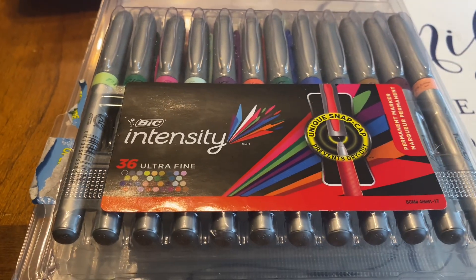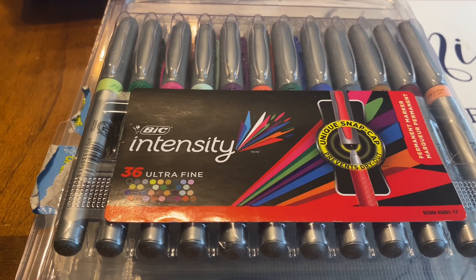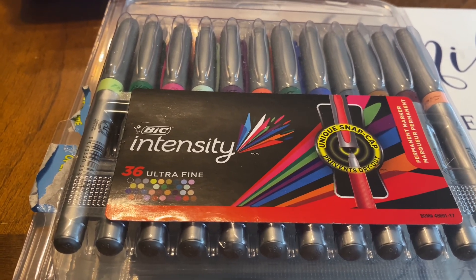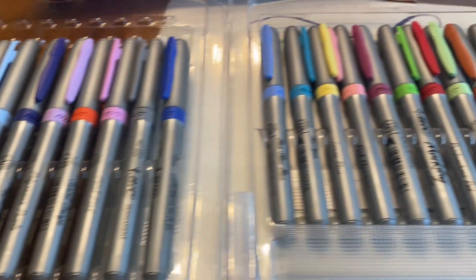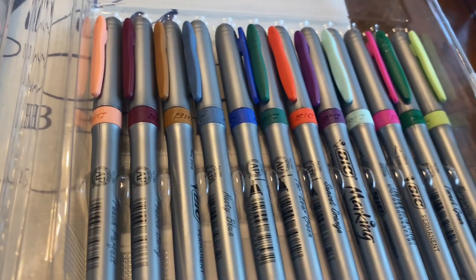I highly recommend them. I color with them all the time and I'll explain to you why I like these markers. There are 36 markers in this pack and this is the Ultra Fine Tip — it's perfect for coloring. I use them all the time.